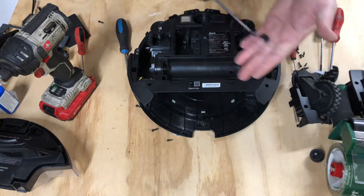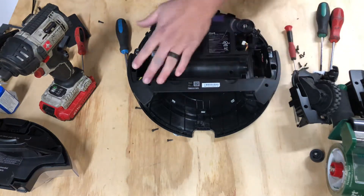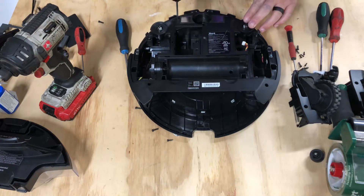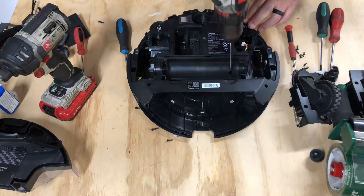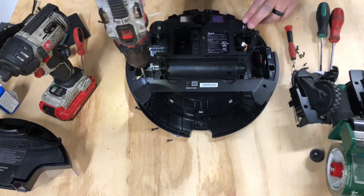Here we have our torque bit — we're going to need this, and this is where the long shaft comes into play. We have one, two, three, four, five screws. So here we go: one, two, three, four, and five.